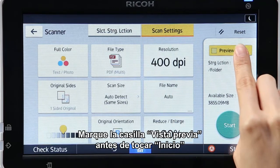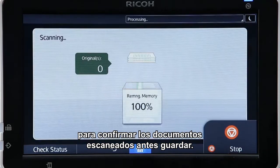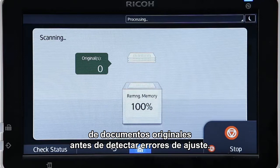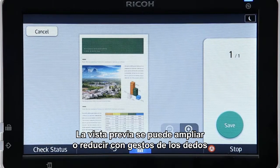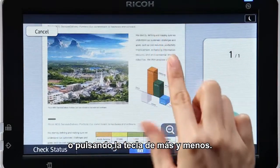Selecting the Preview checkbox before tapping Start enables you to confirm the scanned documents before saving. This helps to prevent you from disposing of original documents before noticing setting errors. The preview can be zoomed in and out using pinch in and out gestures or pressing the plus and minus key.